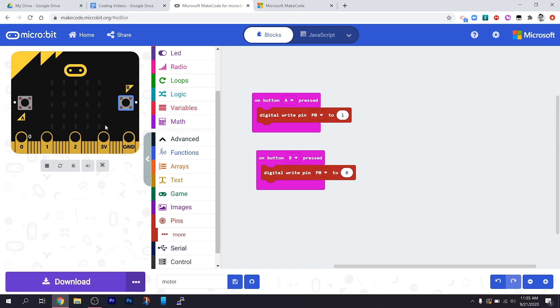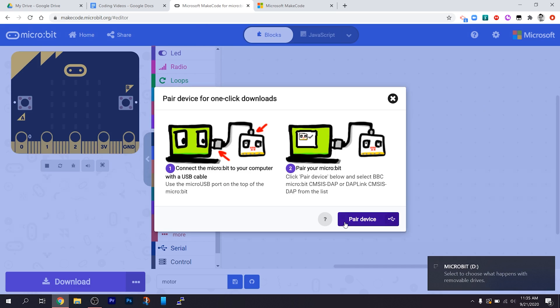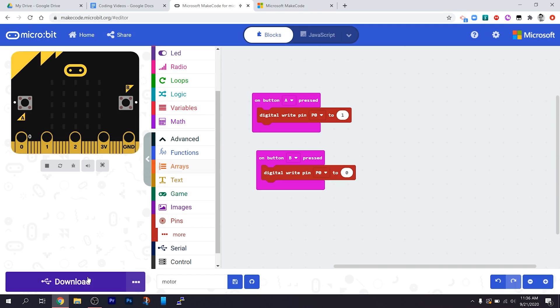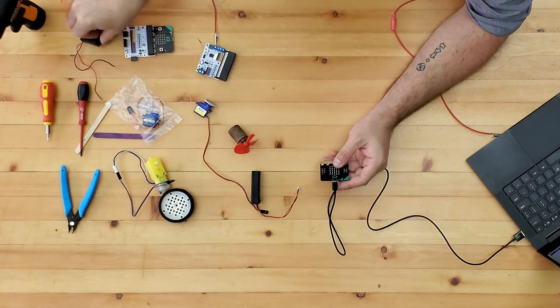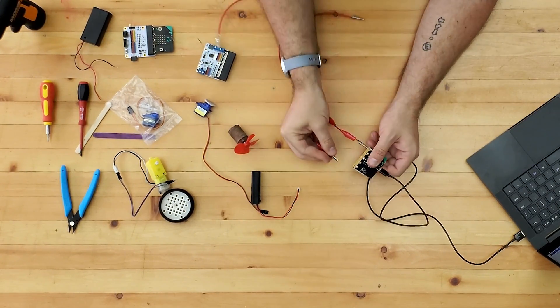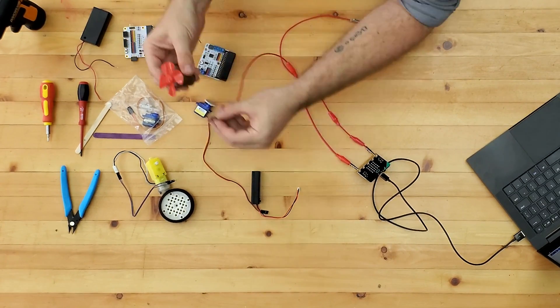I'm going to connect this to the micro:bit, just making sure that we're paired, and then download the program onto the micro:bit. The next step is to connect this to the motor — just on pin zero and ground — so let's wire these two up.